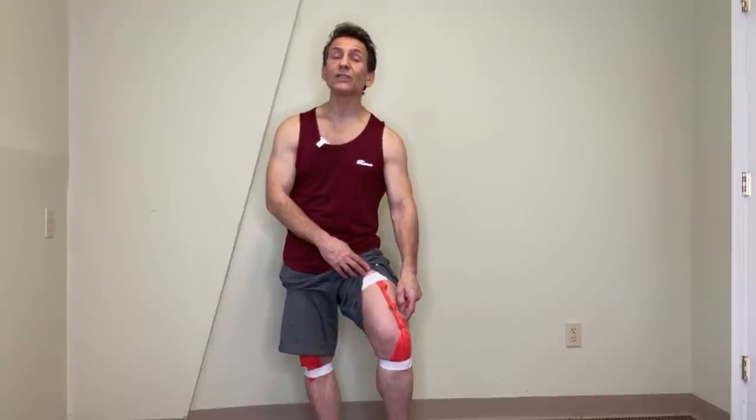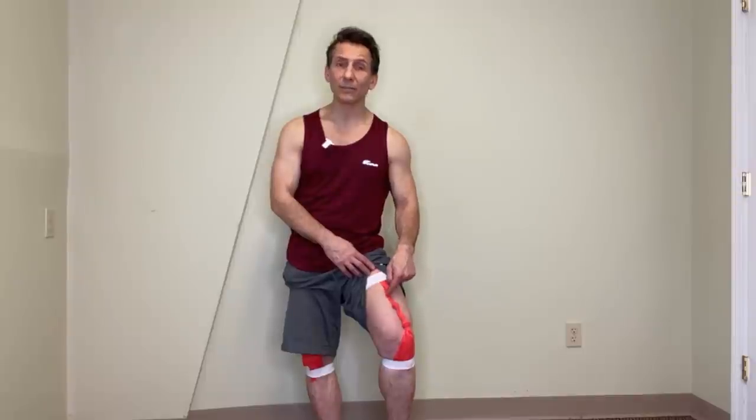Our goal today is to get rid of these adhesions in the quadriceps muscle. We're going to go over some fascia release techniques for the quadriceps muscles, and then after the fascia release, I'm going to show you one of my favorite quadriceps stretches. These techniques are going to help us get rid of the quadricep tendon pain. We'll do some fascia release work on the quadriceps, followed by some quadriceps stretching.